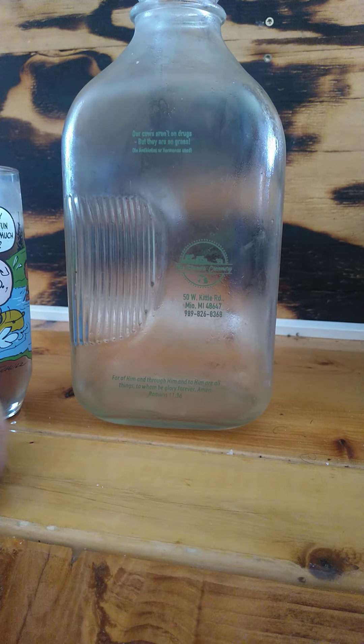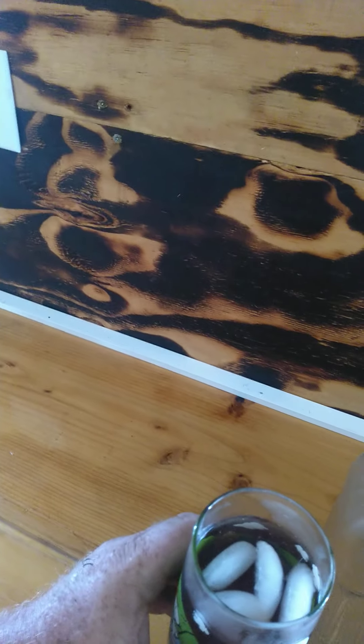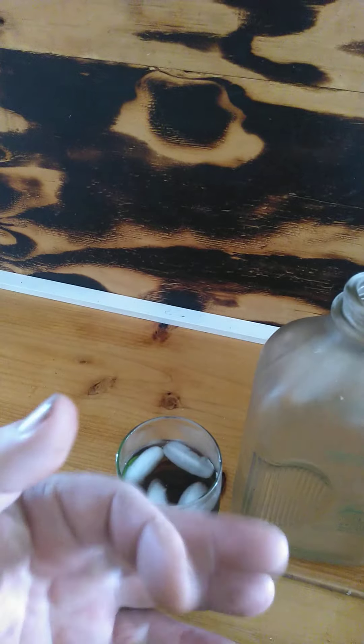Not a bad deal. So it makes a wonderful, refreshing summer beverage for very little cost. I made a half gallon of sun tea for $0.03. I hope you enjoyed this video. See you next time. Bye, bye. Thank you.